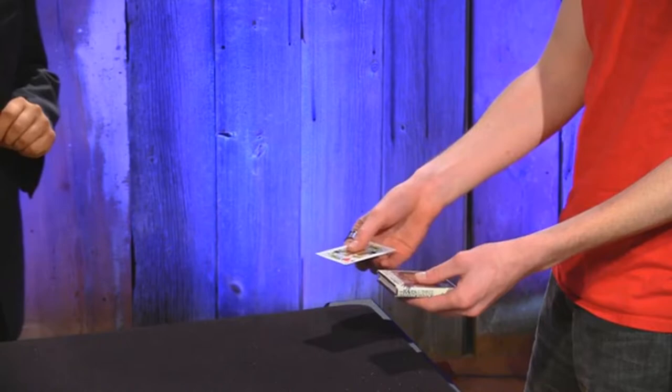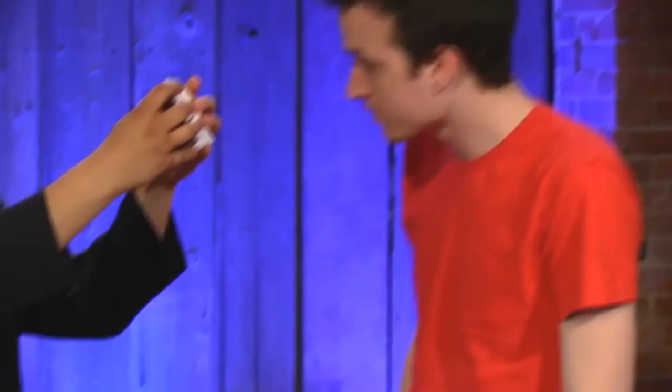Shove the card anywhere you like inside the book. I also have a close-up book test, a pocket book test that you can kind of do anywhere. I could take minutes and minutes to try and decipher this, but I'll just... something about Pink Floyd. I approached the wall! The wall! Was that what you were thinking of?